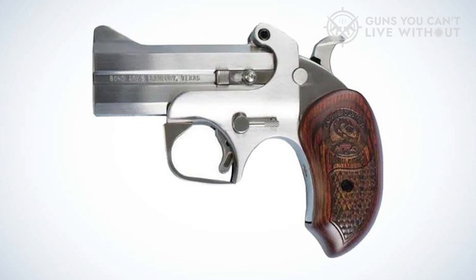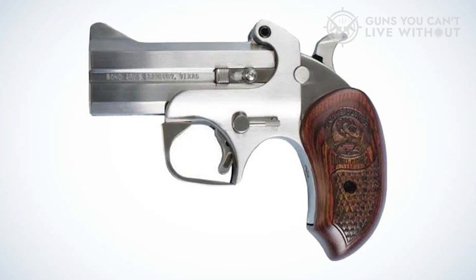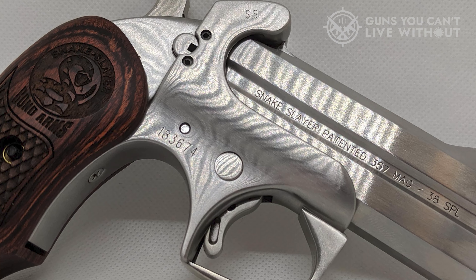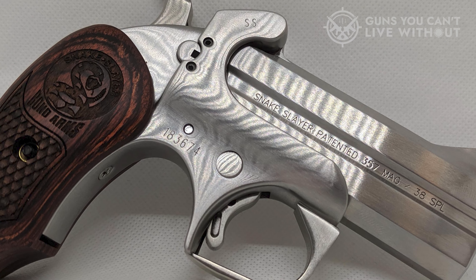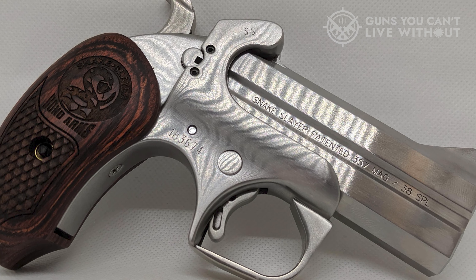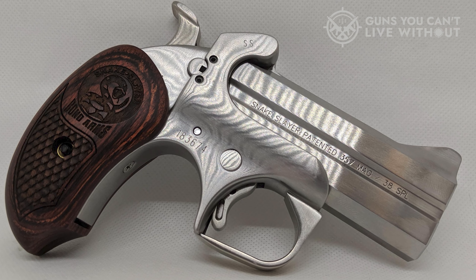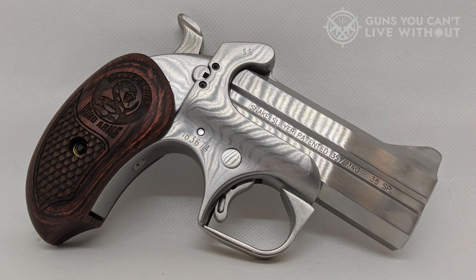Just like the G2 Contender, quick barrel swaps enable the Snake Slayer to fire a range of calibers such as .22LR and .22WMR. With its 3.5-inch barrels secured by a single screw, an Allen wrench is all that's needed to change them out. This simplicity allows for easy adjustments to accommodate different shooting situations. The Snake Slayer is also equipped with a fixed blade front and rear sight, which aids in rapid target acquisition. Weighing only one pound and six ounces, this compact firearm can be conveniently carried in a pant pocket.